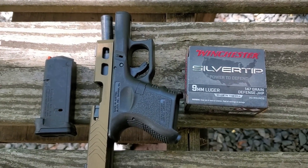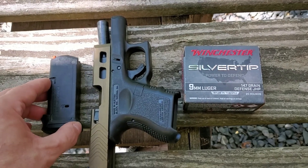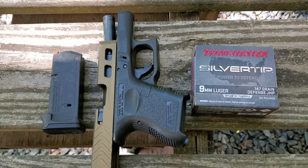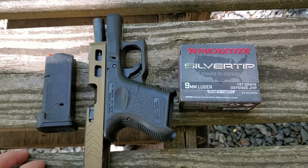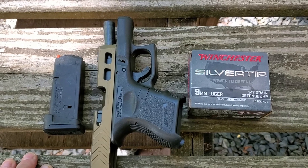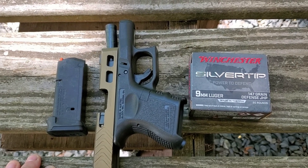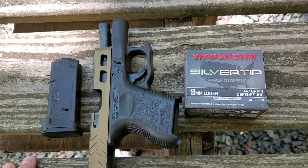This is a three-part test like we always do. The first is feed and accuracy — we're going to fire five shots at seven yards and see what the group looks like. The second test is five shots through the chronograph; we'll get an average velocity and put that in the comments of the video. And then the third is the water jug test. So we're going to get everything set up and give this a go.